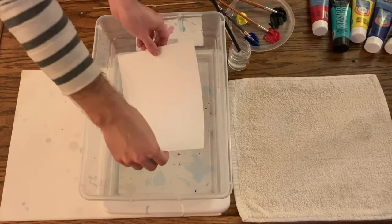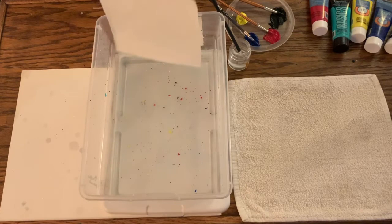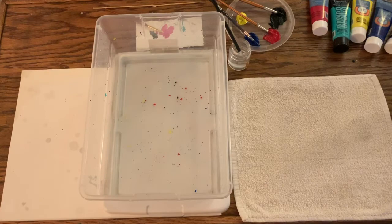Very gently, I want to touch down my paper in the center and just let it fall over the water. Let it soak in for a second, and then I will slide it out and rinse it off. And there you have it — another print where we've substituted the acrylic paint for the Sumi ink.